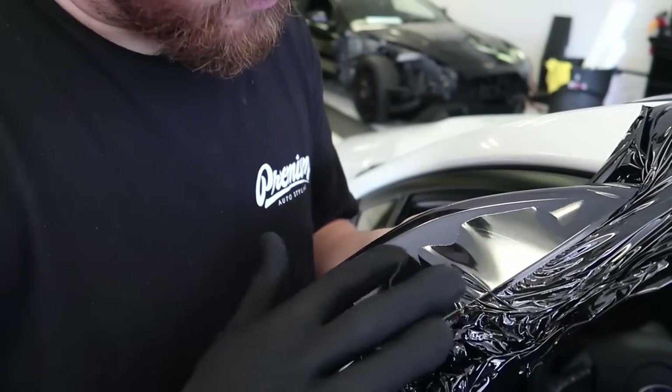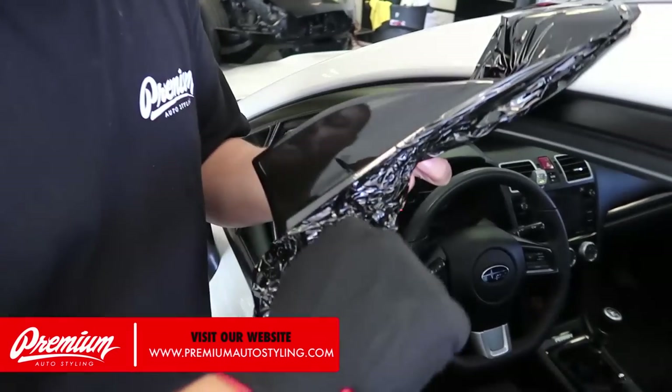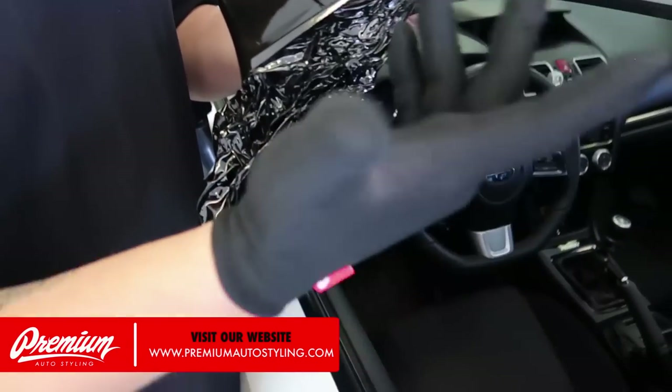I'm using a glove on this whole piece, so it's important to have a glove handy. The gloves are on our website — these brand new premium branded gloves. They work really well.